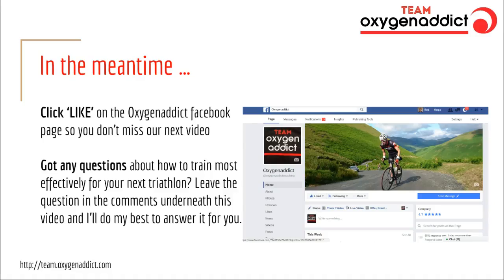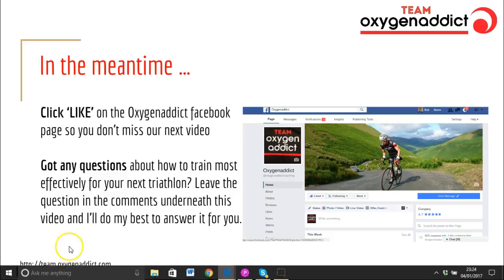One last thing I want you to do: so that you see the next video when we release it, go to the Oxygen Addict Facebook page and click Like — that'll make sure it comes up in your feed. And if you've got any questions about how to train most effectively, leave them in the comments or email me at coachrobwilby@oxygenaddict.com and I'll do my best to answer either by return email or as part of this video series. Thanks very much for listening — go away, give this a try, and let's see what results it gives you.